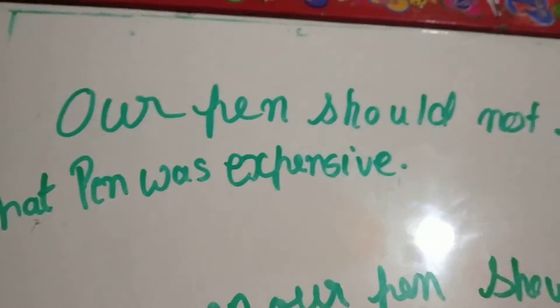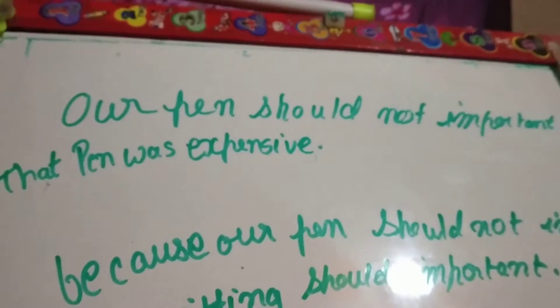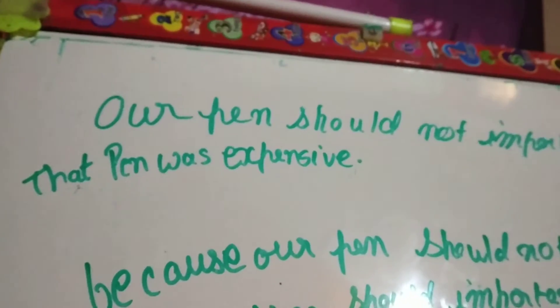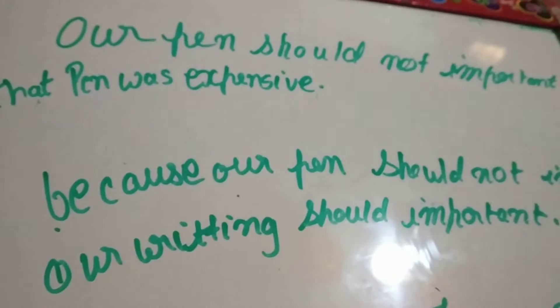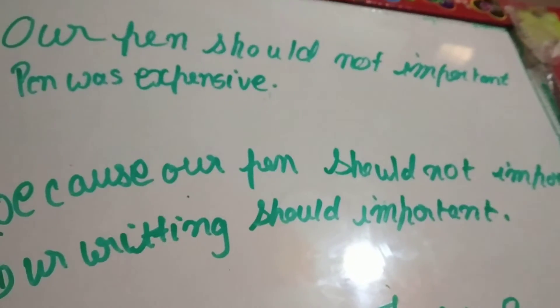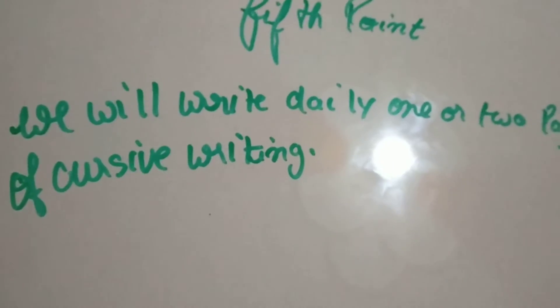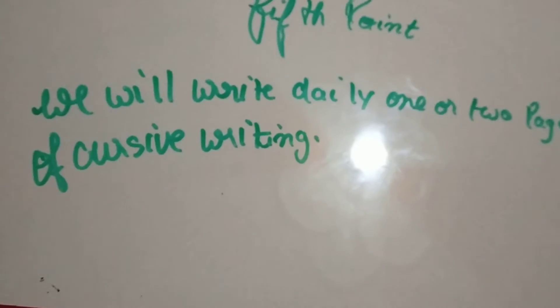Fifth point: the pen should not be important — whether the pen is expensive or not, that does not matter. Our writing should be what's important. We will write daily one or two pages of cursive handwriting. If we write daily one or two pages, our writing will become neat and clean.